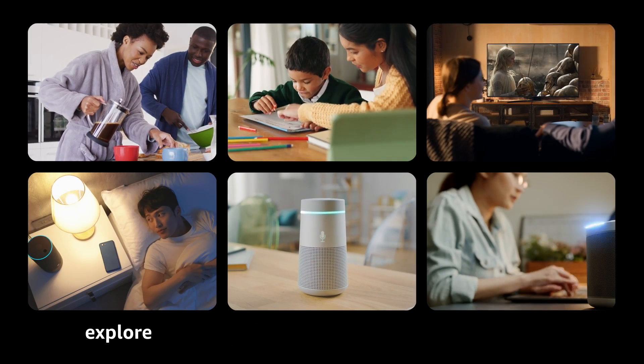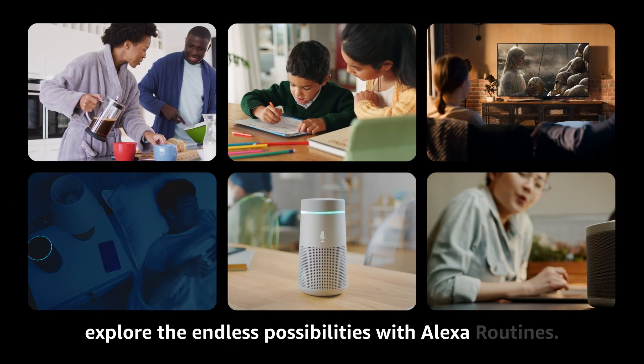Using the app or your voice, explore the endless possibilities with Alexa Routines.